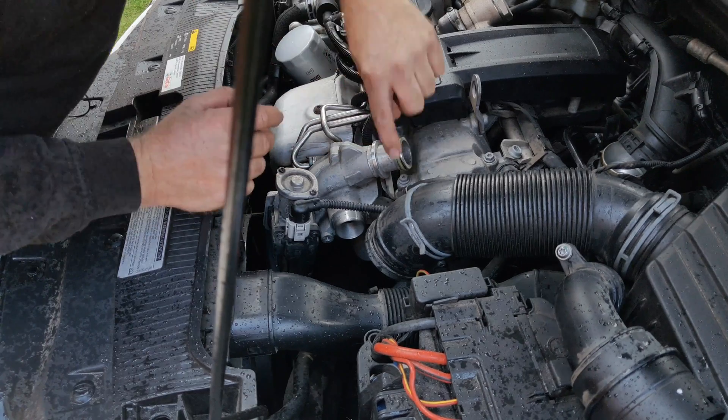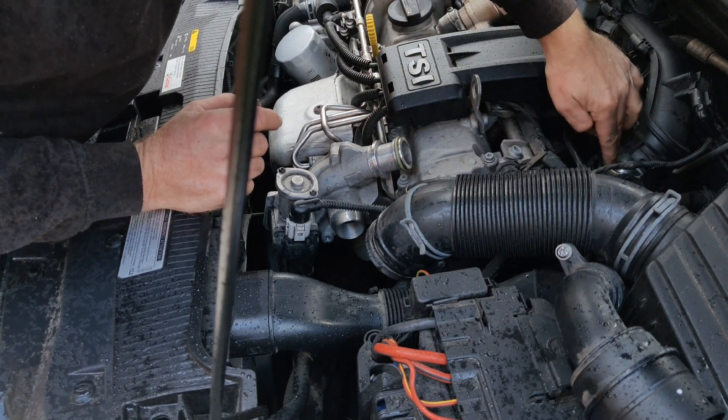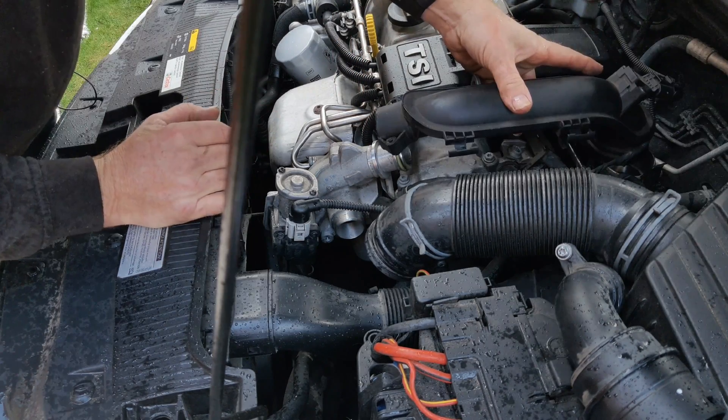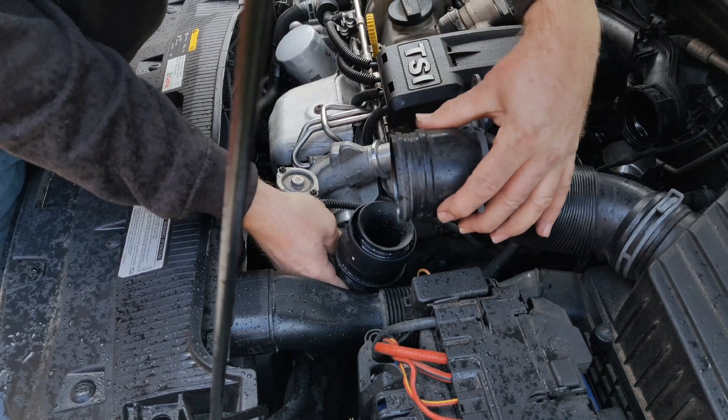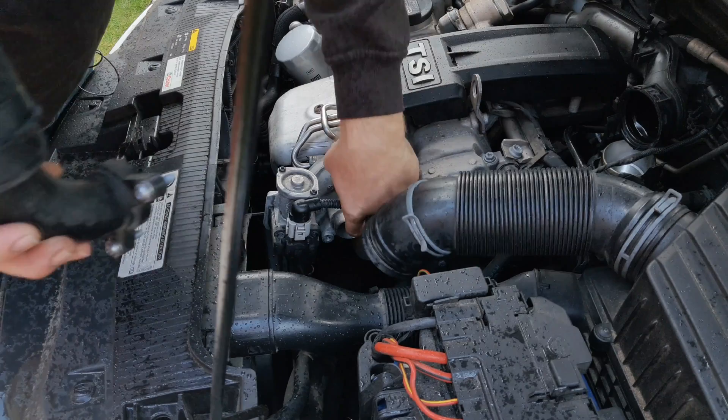What I've done here is removed the air delivery pipe that goes from the turbocharger to the throttle body, and I've also removed the air delivery pipe that takes the air from the air box into the turbocharger.